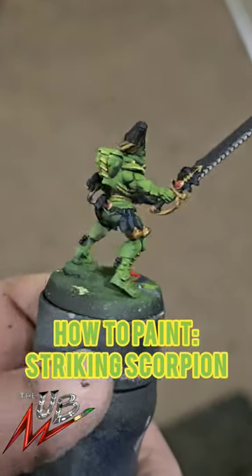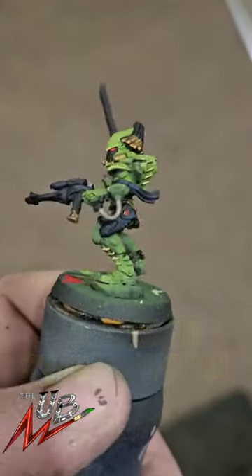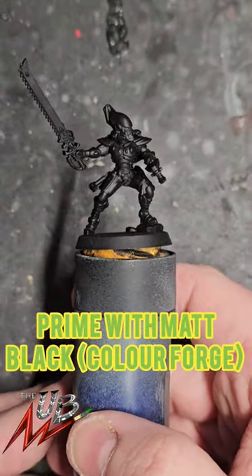What up dogs, I'm going to share how I painted my Striking Scorpions in this video. First up, primer with matte black by Colorforge.